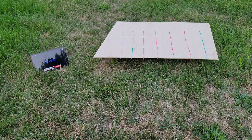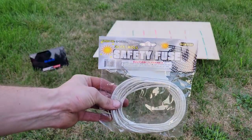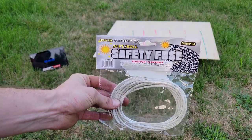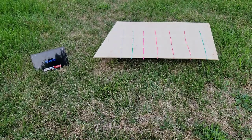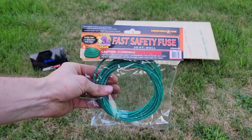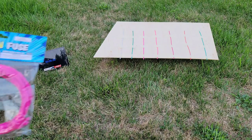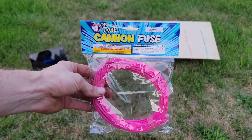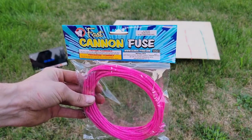The fuses I have, just to show you guys: obviously the safety fuse — you can read the speeds up there on it, 0.3 to 1.25 seconds. The next fuse we have is Phantom's safety fuse, 2 to 3 seconds per foot. We have the Liberty Bell brand Fast Cannon fuse. I believe this is around 10 seconds per foot.